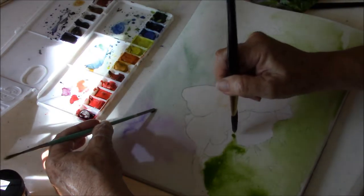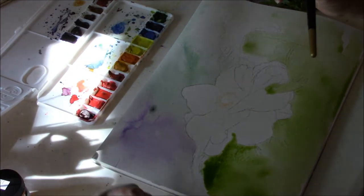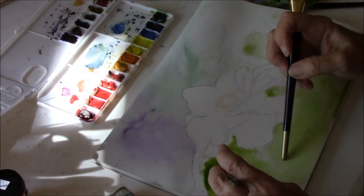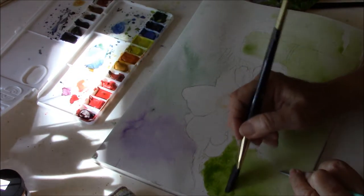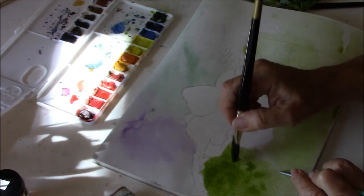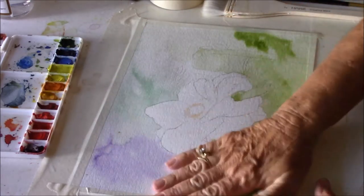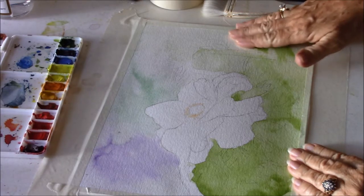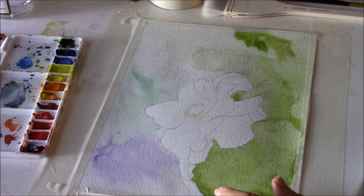Sometimes you just want to let it have its way and other times you want to guide it. In this particular case I want to make sure this paint flows back in this direction. As long as it's wet you can manipulate it a bit, and this is going to dry lighter — it's the nature of watercolor paint. We have our background done, and as you can see the color has dried lighter and it has some dark areas. It has a line here but that's fine because it's going up next to another shape.